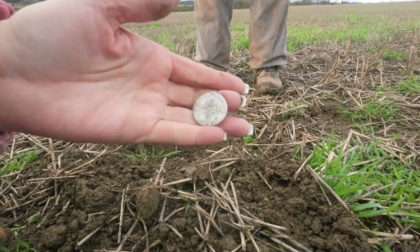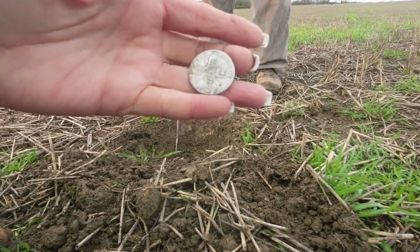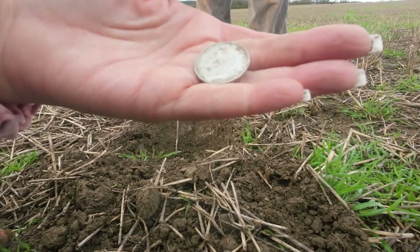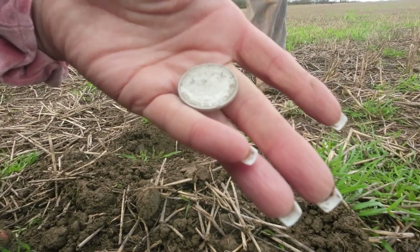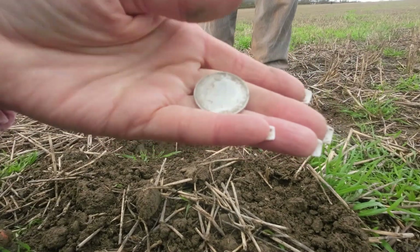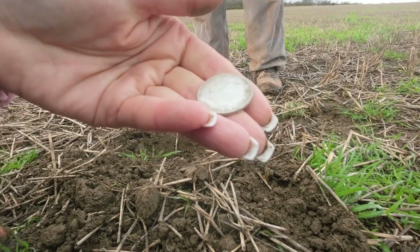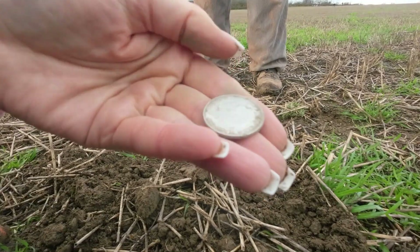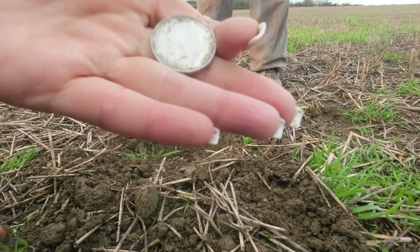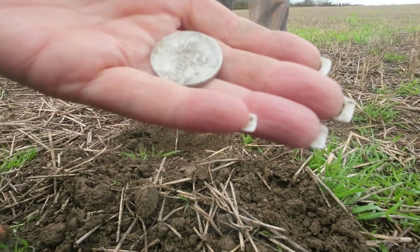Look what Simon's just found — a lovely 1922 florin. And that's George the Fifth, isn't it? 1922. George the Fifth. Lucky boy, he's found silver.